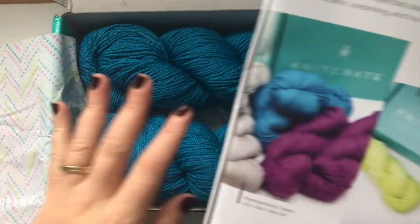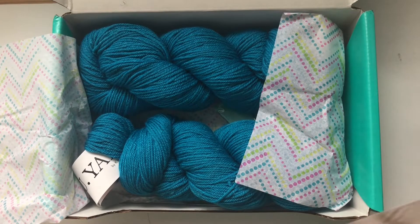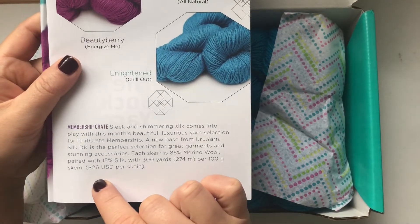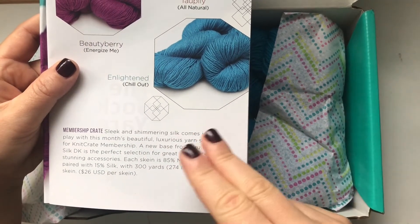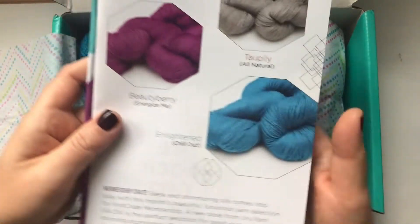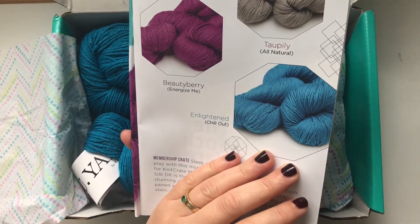Let's have a look at the patterns, because you get patterns for the yarn you're getting. The yarn retails for $26, so you pay $24.99 for the crate and get two skeins at $26 each, plus patterns. That's just amazing — I love Knit Crate. I've been a member since February 2018, I think.